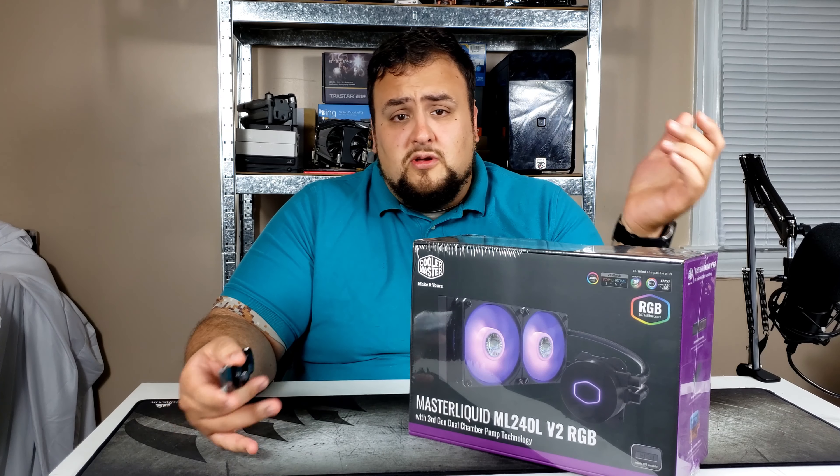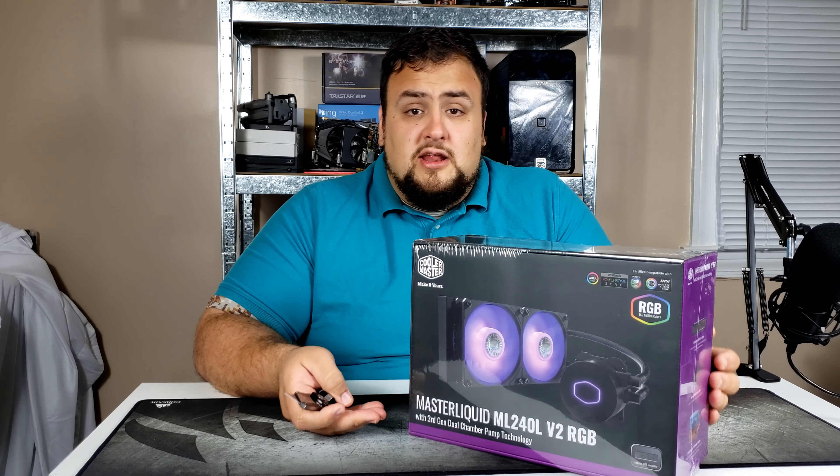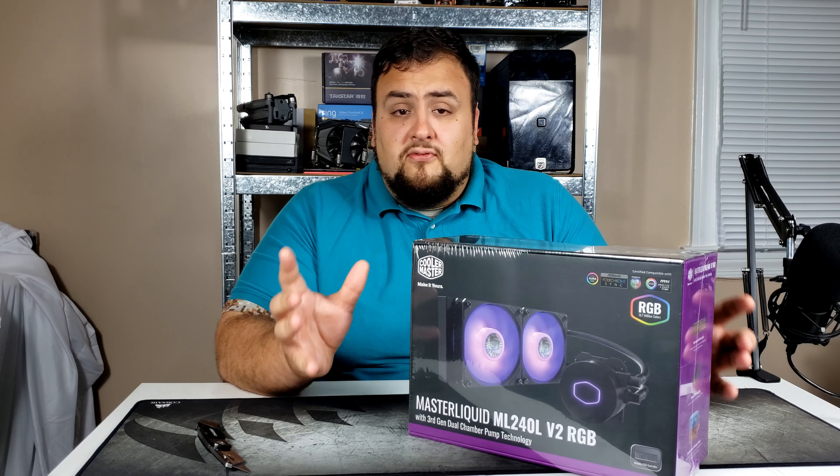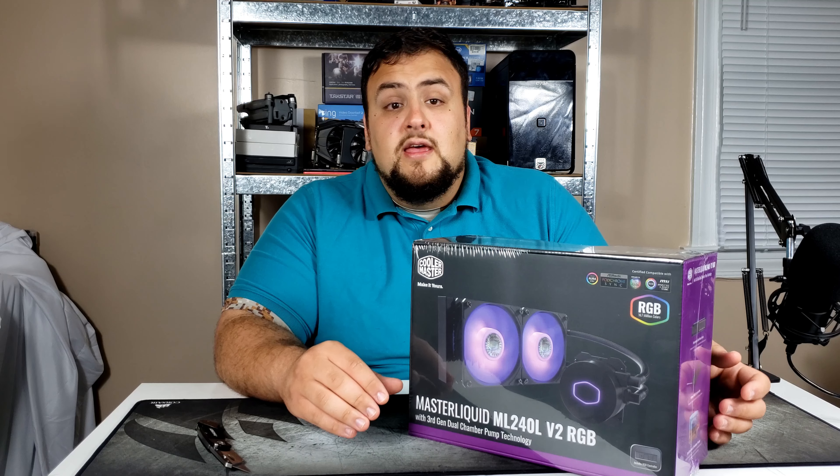The max airflow on each of the fans is 26 CFM — that is a lot of air being pushed. The maximum cooling capacity is 200 watts, so if you're overclocking and drawing more than 200 watts you might want to look for a different cooler. What I like about this cooler is it's sub-$100.